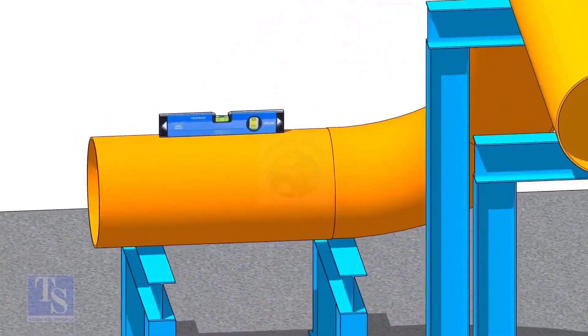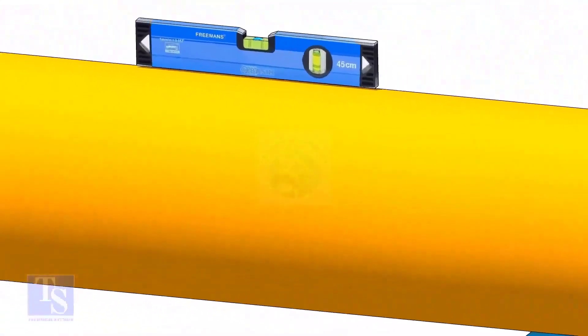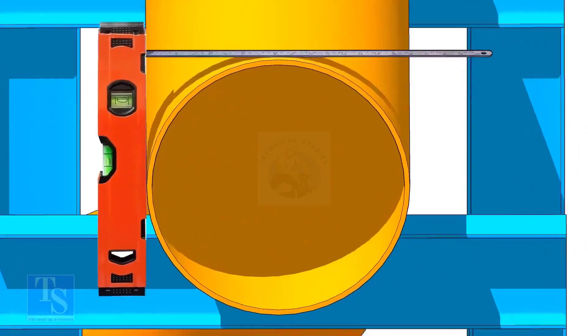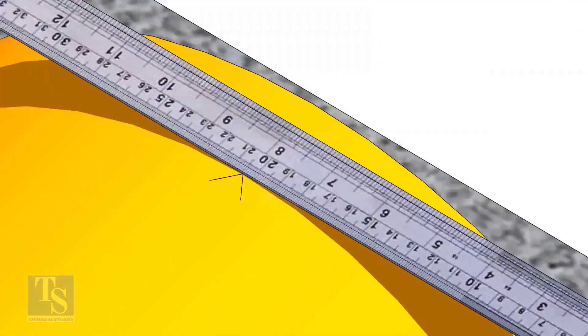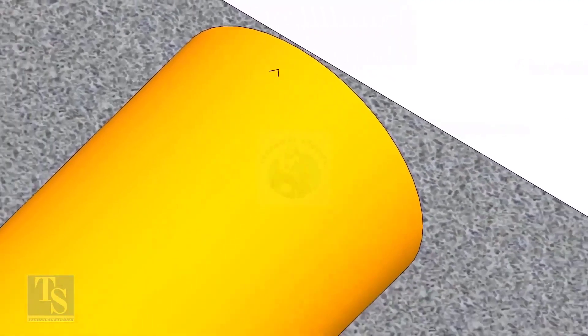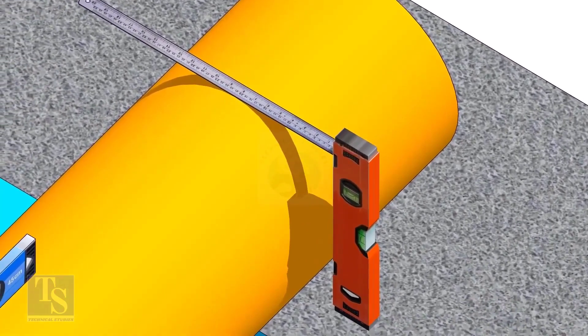After leveling the pipe, mark the center line. Don't forget to punch mark this line. Mark half OD at 300mm apart. This pipe OD is 406mm, so mark 203mm from the vertical level, on the top of the pipe, and draw a line connecting these marks.